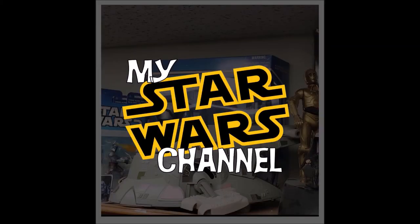Hey everybody, welcome back to my Star Wars channel. May the 4th be with you. It's so nice to see you. My name is David, and today we're going to look at my completed D'Agostini X-Wing. We would be honored if you would join us.